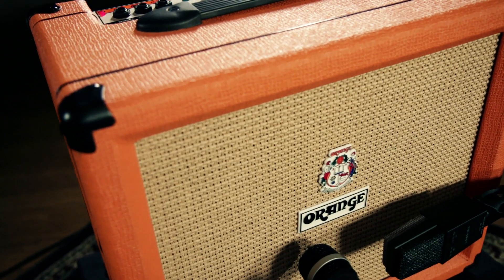Hey, this is Rob from Guitar Center and today we're talking about the Orange CR35LDX Combo Amplifier. This is a two channel solid state combo amplifier with built-in digital effects that pumps 35 watts into a 10 inch speaker.